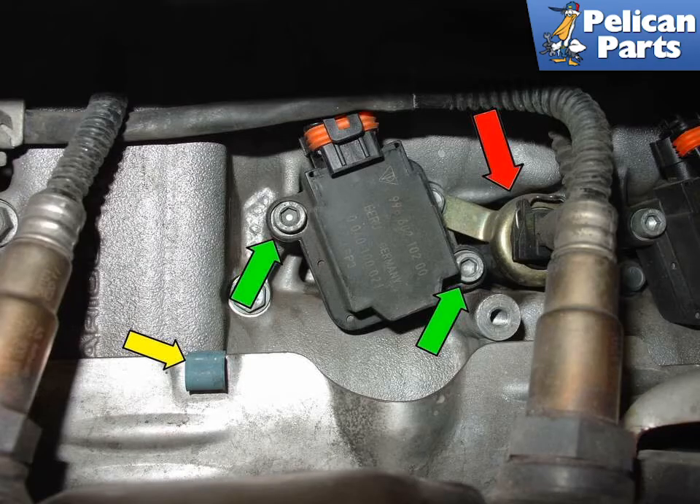Remove the bolts for the coils (green arrows) using your 5 millimeter hex socket, then pull the coils out of the cylinder head. Here you can also see the clip for the oxygen sensor (yellow arrow) and the positioning of the heat shield in its out-of-the-way position.